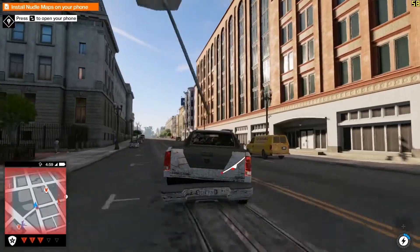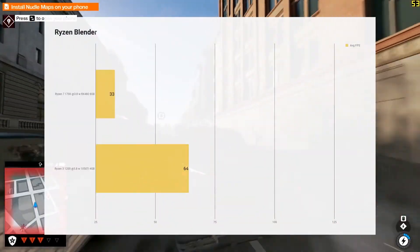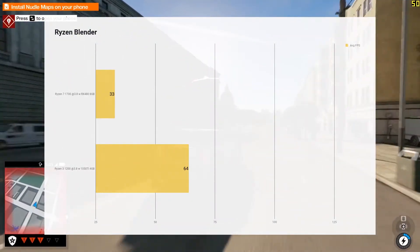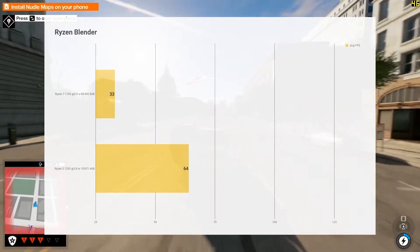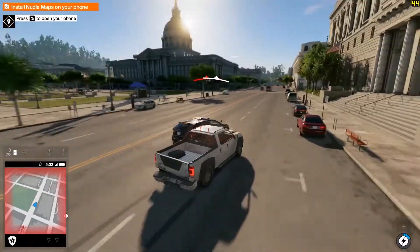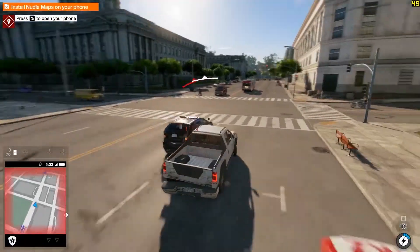Finally we move to the Ryzen Blender test — CPU bound, a render test. As you can see, the Ryzen 7 just runs away with this test again, halving the amount of time it took to run versus the Ryzen 3. So that is the benchmarks.